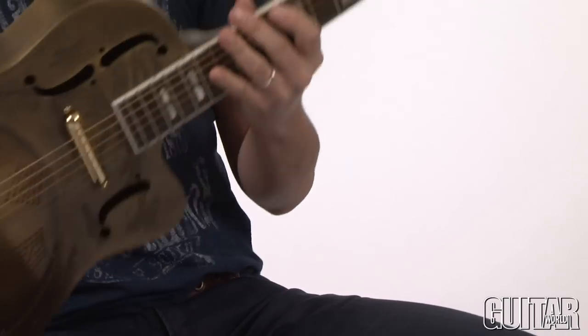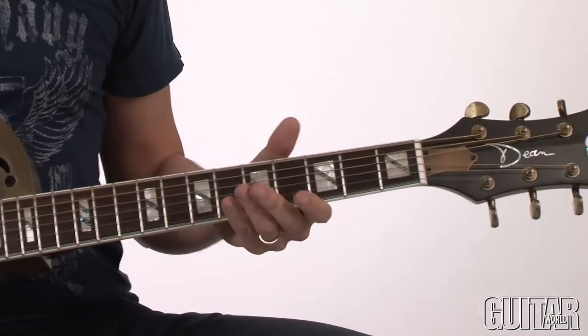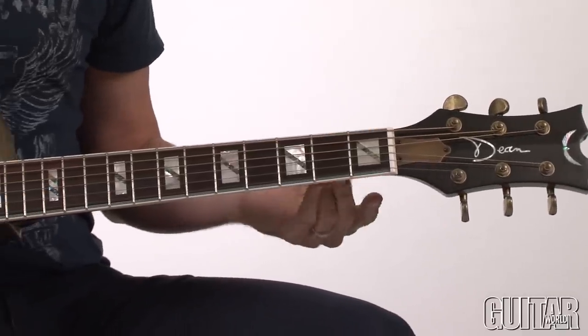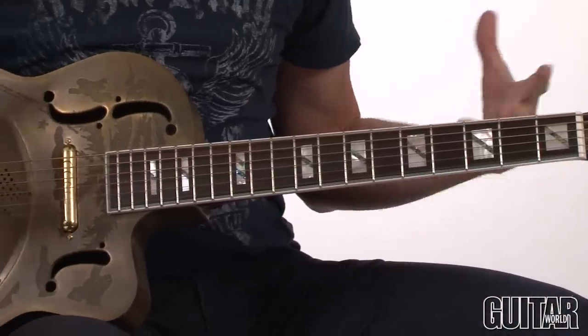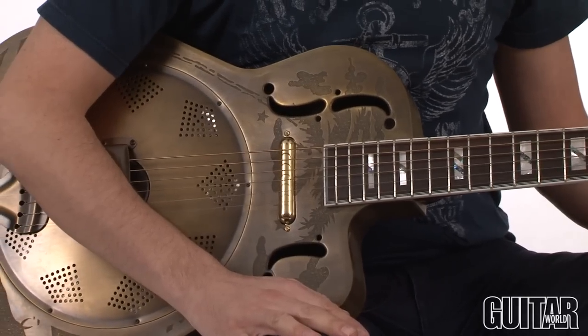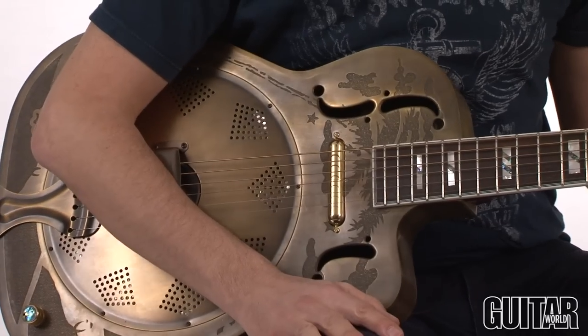It also has a mahogany neck with a rosewood fretboard, 19 frets, and this guitar comes with a 24¾ scale length, so you can really get around to playing blues, country, and bluegrass, as well as rock on this particular axe.